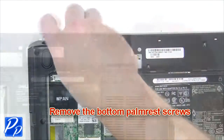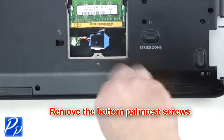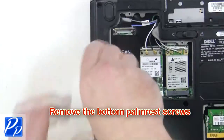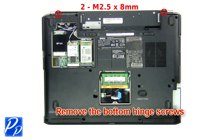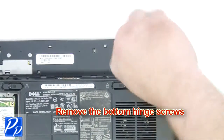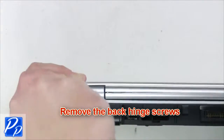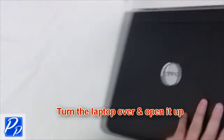Remove bottom palm rest screws. Then remove bottom hinge screws. Next you're going to remove the back hinge screws. Turn the laptop over and open it up.